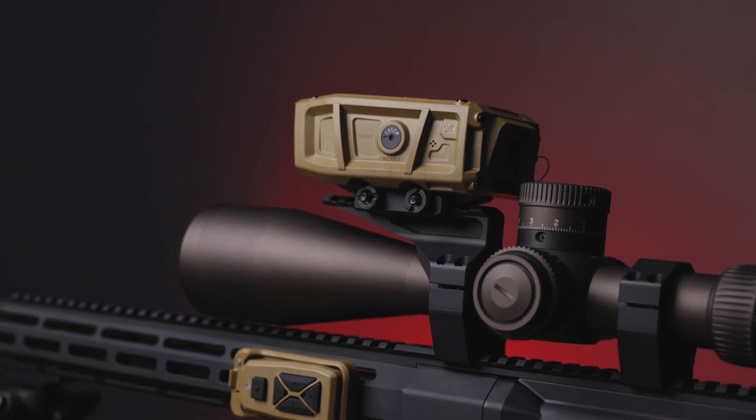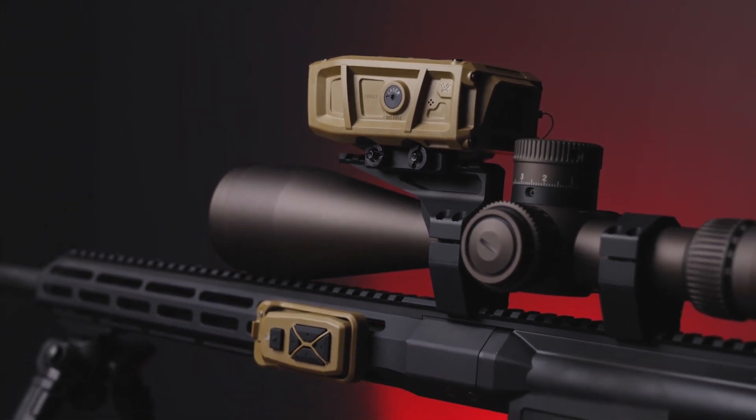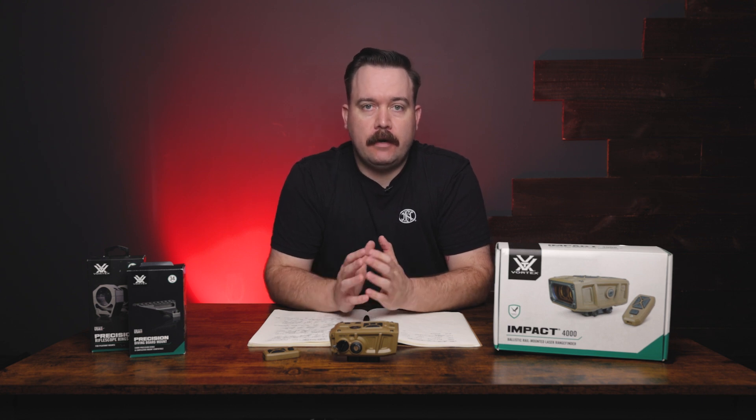Hey guys, Ben here with Sportsman's Outdoor Superstore. Today we have something special and cool from Vortex — this is the all-new Impact 4000 Ballistic Rangefinder. This thing is essentially a basic rangefinder that also calculates ballistic solutions for long-range shooters and hunters alike.